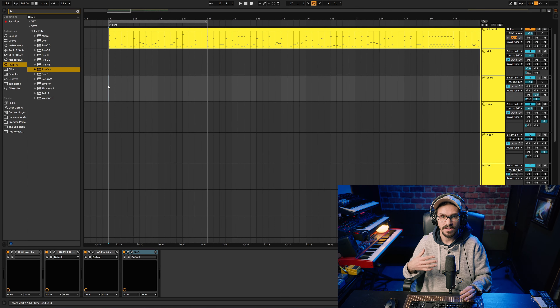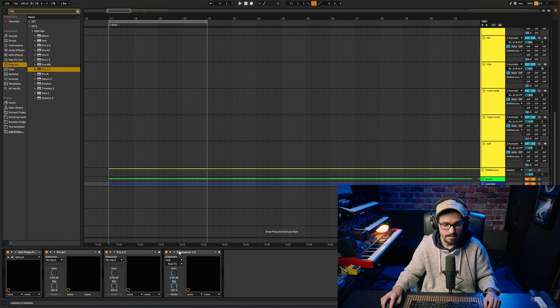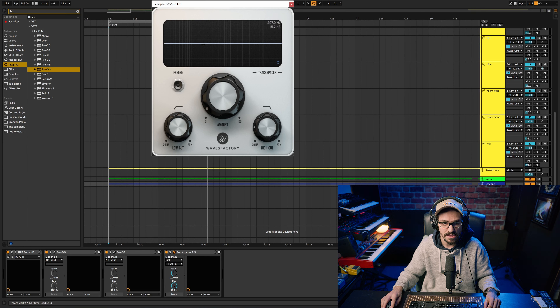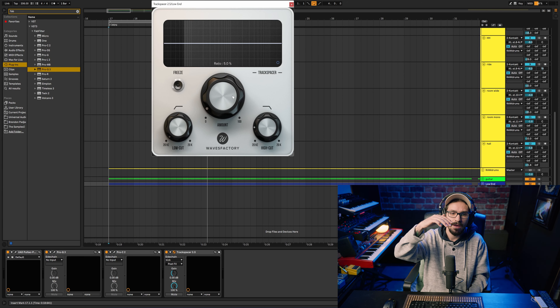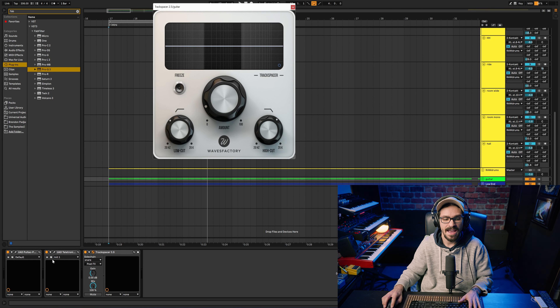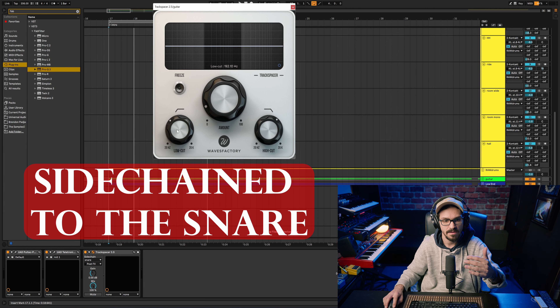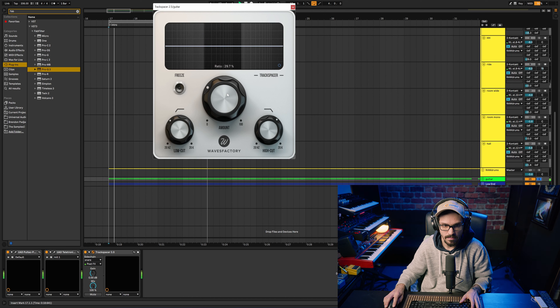Once vocals are in the picture you start to really compete with frequencies. With the bass guitar I have a plugin called Trackspacer, which is a sidechain plugin. I set it so that from 64 Hz and below, 5% of the bass volume is dropping, and that allows the sub from the kick to poke through without building up on the bass. On the guitars, every time the snare happens it's cutting between 192 Hz and 1.7 kHz.